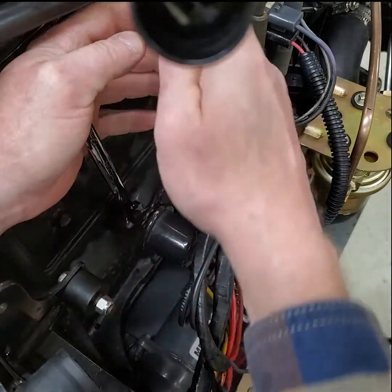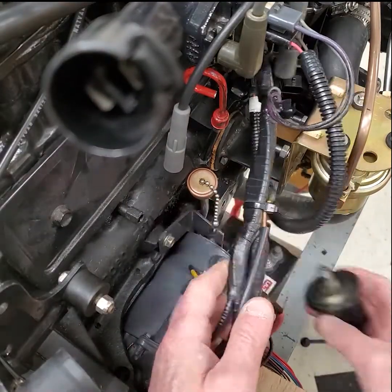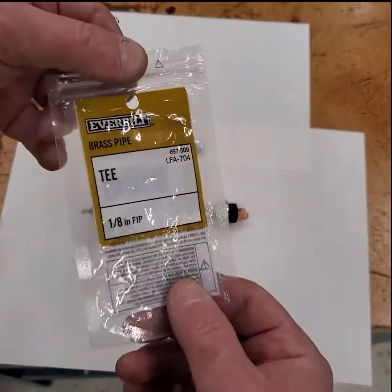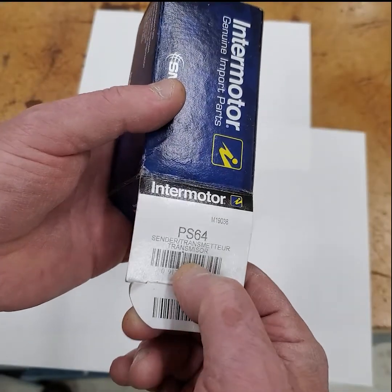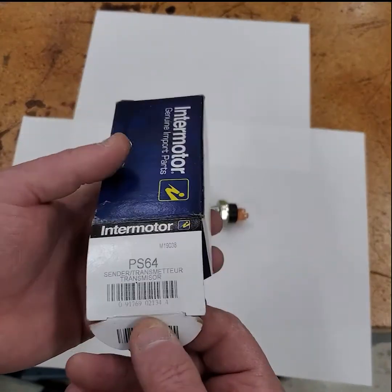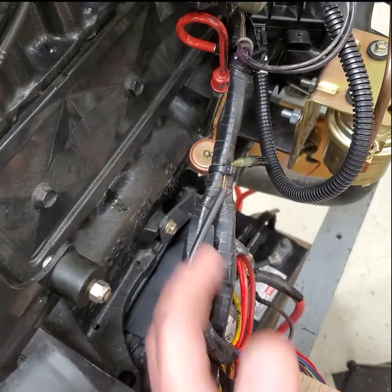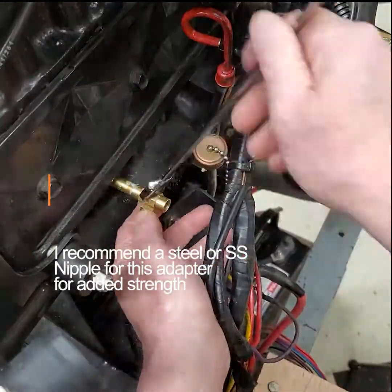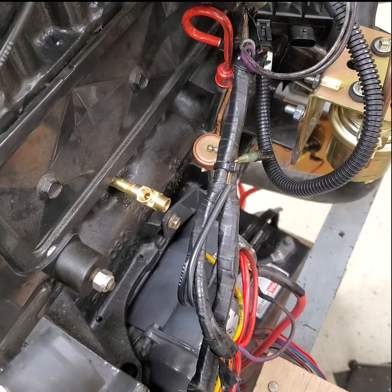Hold that adapter. I'll use a pipe nipple - get a steel one, you can get those at any hardware store. I need a 1/8-inch all-thread T, which is basically an oil pressure switch fitting. I've got a little bit of pipe dope on here and I'm just going to thread this in and tighten it up. Not too tight - looks good.